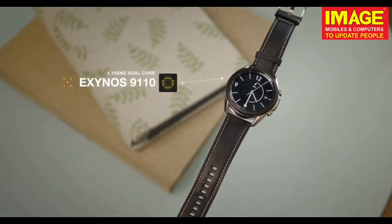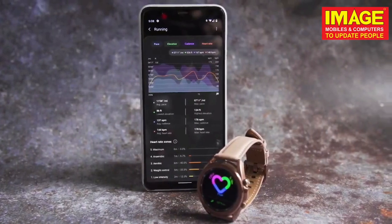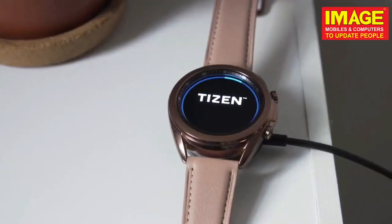We will begin with the performance. We will begin with the Exynos chipset. It has 1GB RAM and 8GB internal memory. There is a smartwatch because we have computer and phone engines.